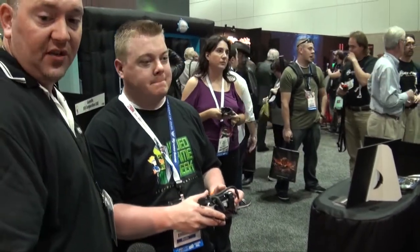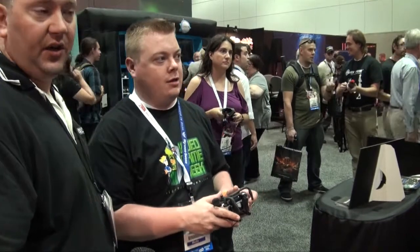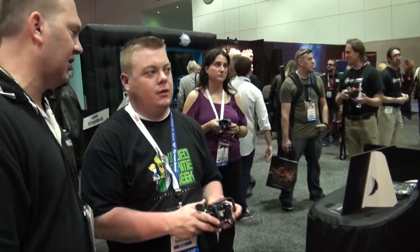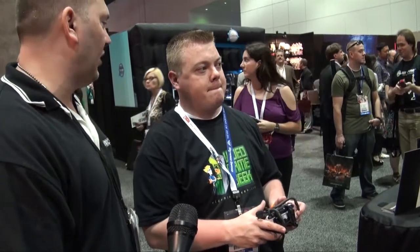We have the PS3 version in development, right over here on the G4 board. We were just reviewed by G4 on X-Play — Adam Sessler gave us an excellent review. We're shooting for anywhere from three to six months for the PS3 controller. It's in manufacturing right now; we just need to get it tweaked out because the Xbox controller is shaped a little differently, but we're almost there.